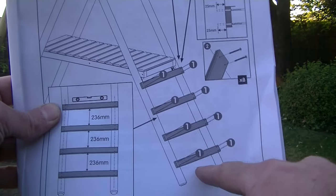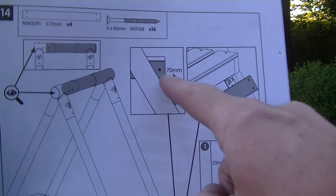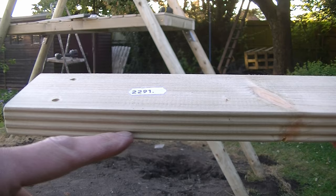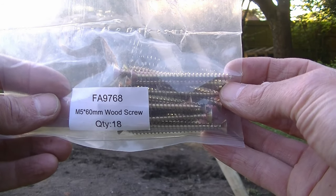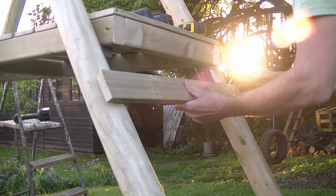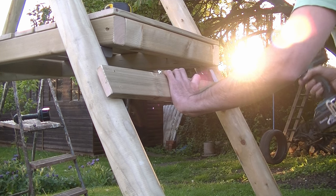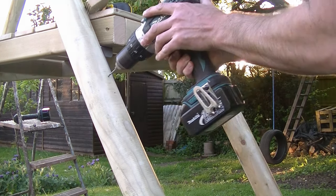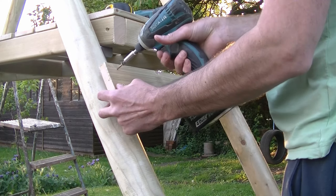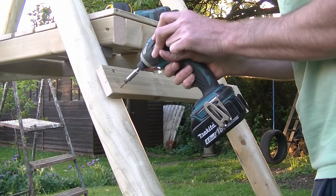With that complete we now need to fit the steps — there are four steps and we're going to drill some pilot holes using a 3mm wood drill bit. The first step needs to be positioned 70mm from the bottom of the platform. Here's the step with code 2291 — the decked edge needs to face upwards — and we're going to use FA9768 screws to secure them. I found it easier to measure down 70mm and draw a pencil line on top of the step. I left the first screw loose so I can twist the step up until it's level, screw the second screw in, and then go back and tighten the first.